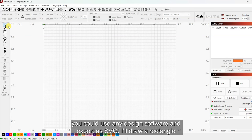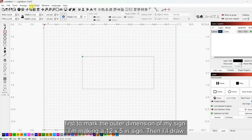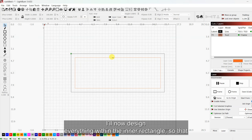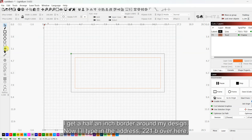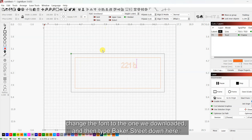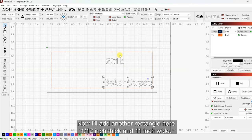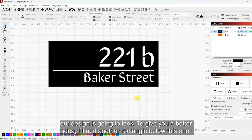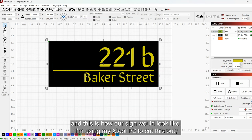I'm using Lightburn for designing — you could use any design software and export as SVG. I'll draw a rectangle first to mark the outer dimension of my sign; I'm making a 12 by 5 inch sign. Then I'll draw another rectangle which is 11 by 4 inches, center them, and add it to a tool layer. I'll design everything within the inner rectangle so that I get a half-inch border around my design. Now I'll type in the address '221B', change the font to the one we downloaded, and type 'Baker Street' below. I'll add another rectangle — 1/12 inch thick and 11 inches wide — center it, and move it into place. Let's turn on fill to preview how the design will look.